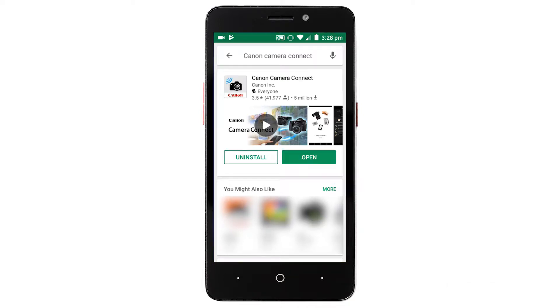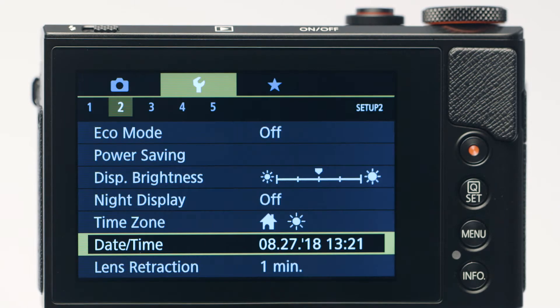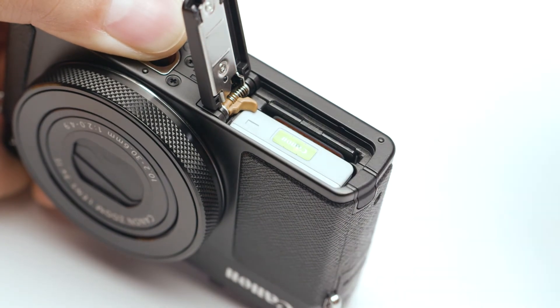Now, let's connect your camera. Please make sure the camera's date and time are correctly set up, and a memory card must be inserted in the camera before proceeding.